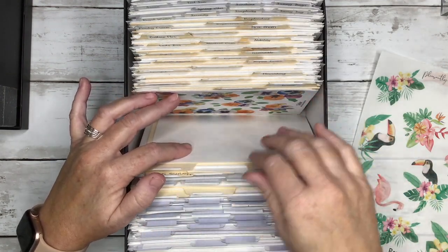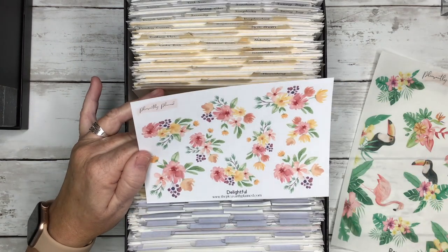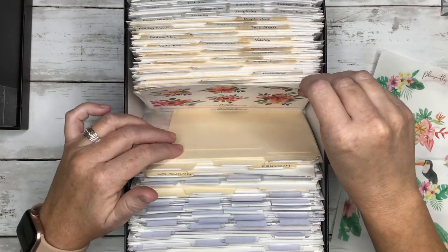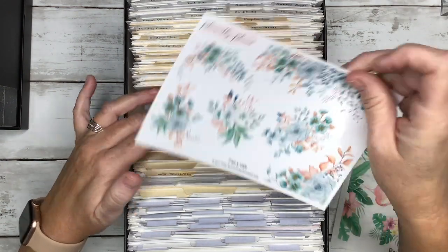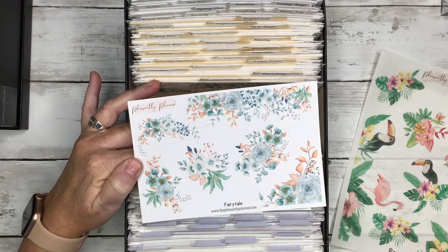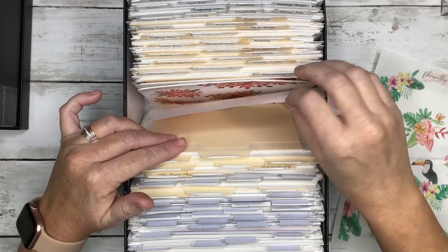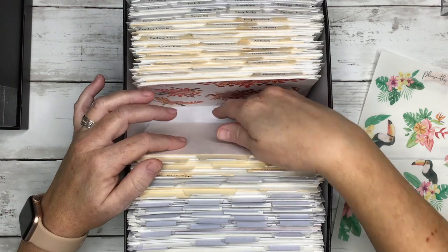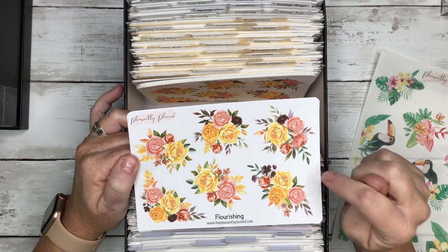Delightful — really pretty summer florals. Donna. Fairy Tale — I like these for winter time, the blues and whites remind me of winter. Fall Vibes — looks kind of retro to me. Flourishing — I love these for summer, late spring; the yellow and oranges are great. Graceful — one of my all-time favorites for spring, these pinks and dark grays and light browns are so pretty together.